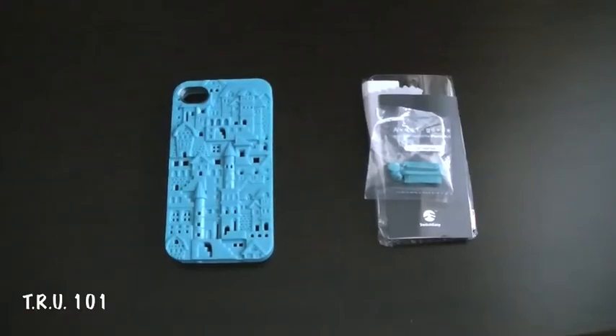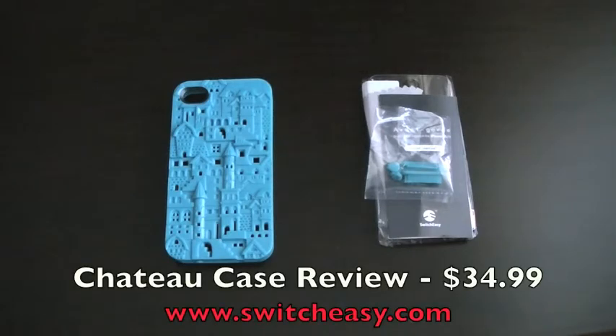Hey guys, The Random Unboxer 101 here, what's up? Today we're going to be taking a look at the Chateau case for the iPhone 4 and 4S by SwitchEasy. I'd just like to thank the kind folks over at SwitchEasy so much for sending me out this product to review.